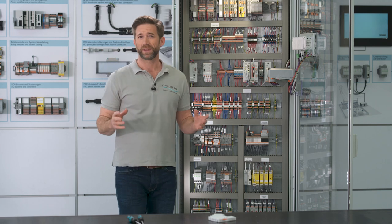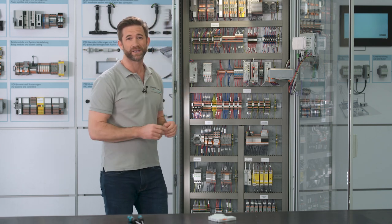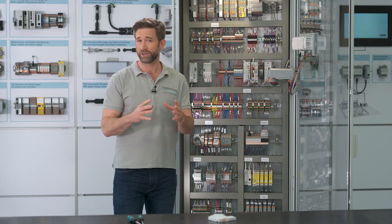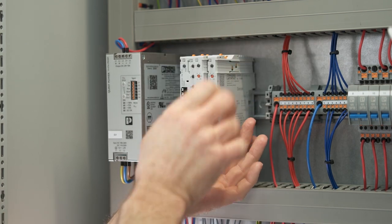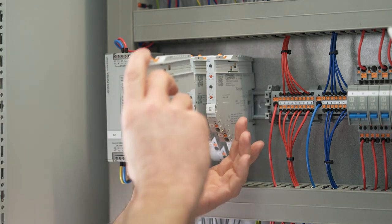And by the way, have you noticed how compact and space-saving CAPROC is? Furthermore, the current rail in the back offers another great advantage: it provides an uninterruptible power supply for the system. Therefore, the system isn't shut down even if modules are replaced — a big plus for system availability.